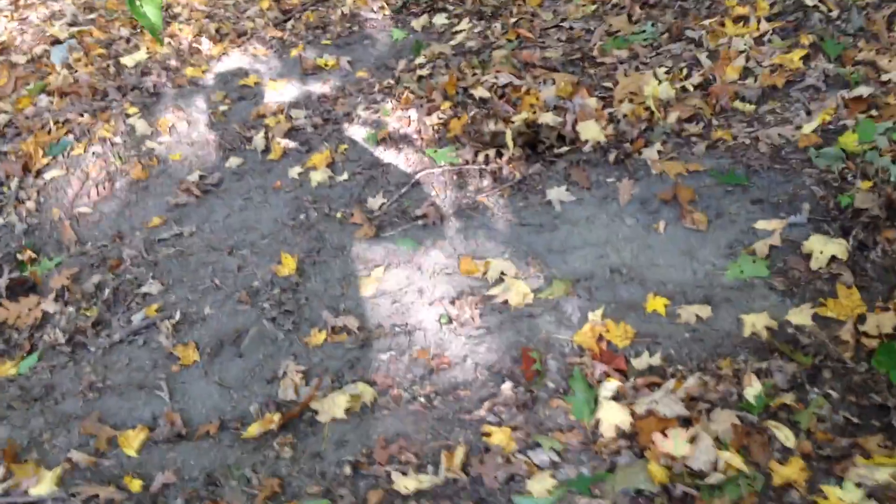This is about 30 yards from my tree stand. It's a scrape. Here's the size of my foot, here's the size of the scrape. It's pretty damn big.